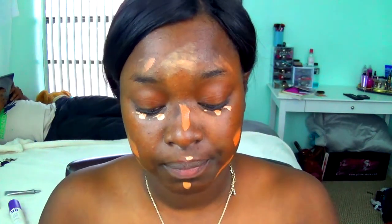I honestly do love this concealer because it is kind of like a foundation — you can use it as such if you'd like. Now I'm going to go ahead and take the Real Techniques face expert brush and use this to blend out the concealer.